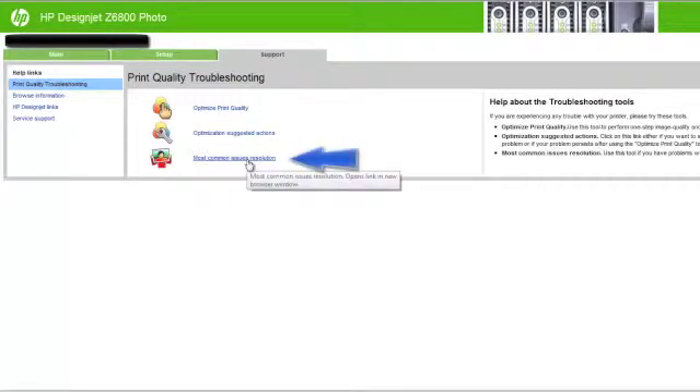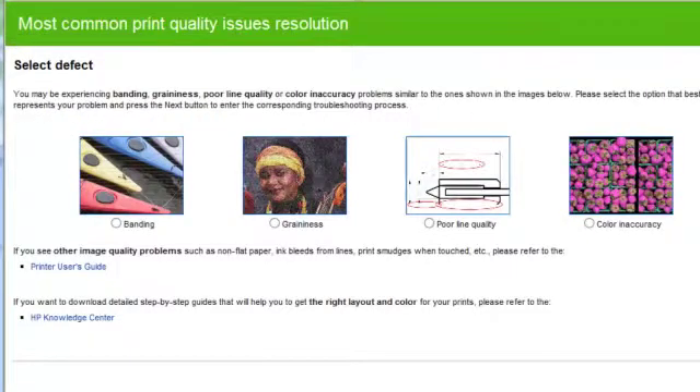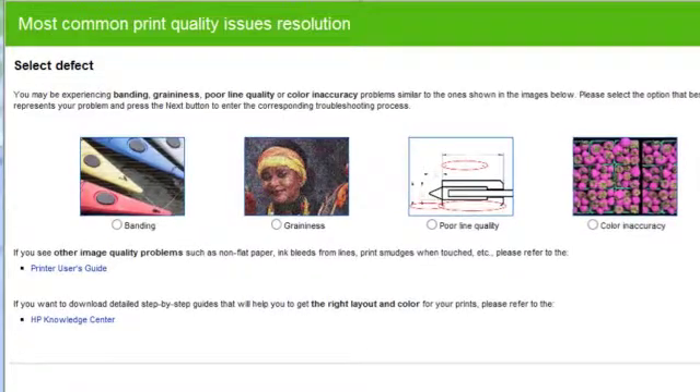The last option is most common issues resolution. This option is designed to help you resolve some of the most common print quality issues that users encounter in large format printing. These include dark or light horizontal lines across the image, otherwise known as banding, graininess, poor line quality, and color inaccuracy. Within this window, you can select the print quality issue that you are experiencing and click next. A list of suggestive corrective actions appears along with help to guide you through each action.